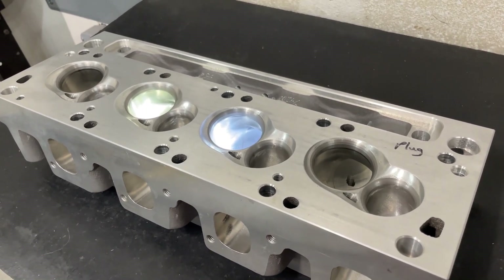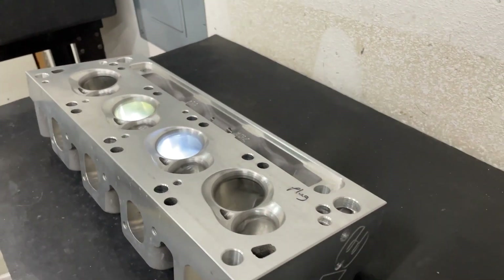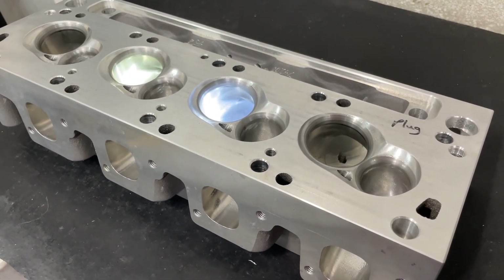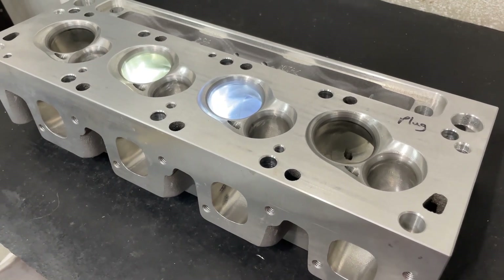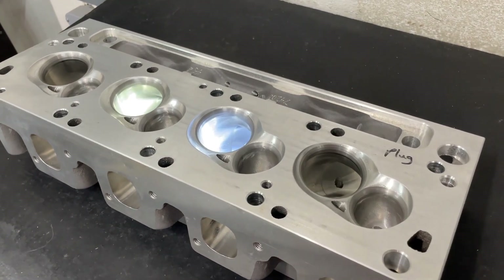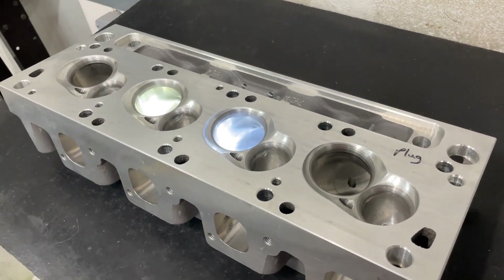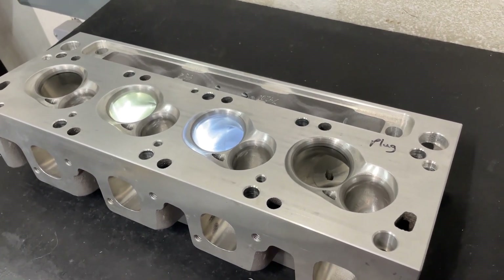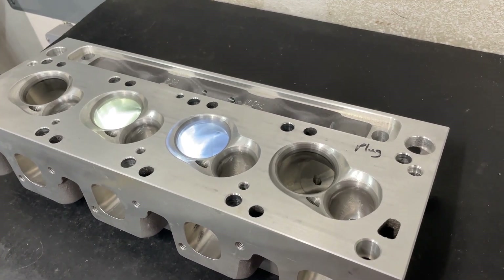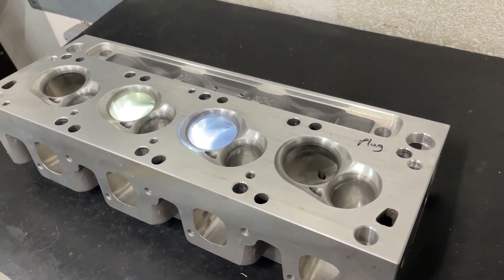You have to go back to 2012, the Engine Masters. I was actually going to enter two engines and one of them was going to be a 427 Ford Cleveland. I had a set of Speedmaster or Pro Comp Cleveland heads that I ported. I bought three heads because I wanted to do some testing on one and then use those to develop the other two. That head got up to 420 CFM with a 2.25 intake valve. Really happy with it, pretty impressed.